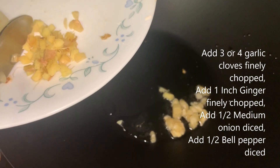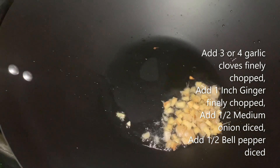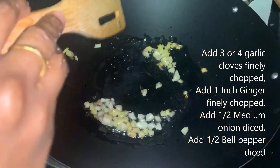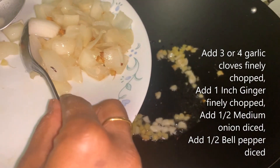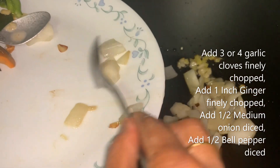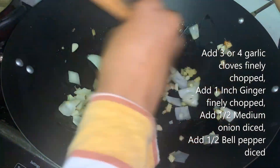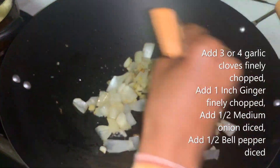Next I'm adding finely chopped one inch ginger. Mix it well. Next I'm adding half onion, diced, and green bell pepper.